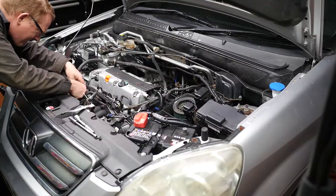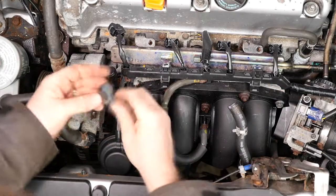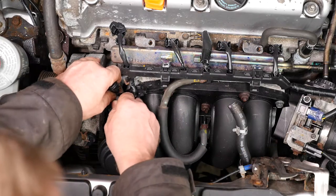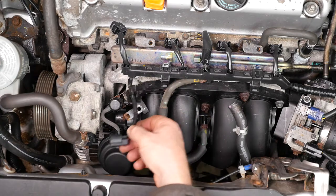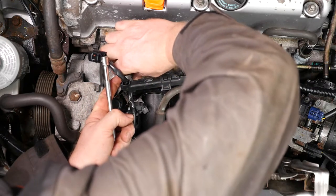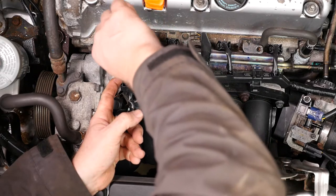So that's the 10mm bolt out. All we have to do now is disconnect the wiring plug — it's a push-down connector, just pull back and off it comes. I'll put the bolt back in so we don't lose it when it comes to reinstalling afterwards.